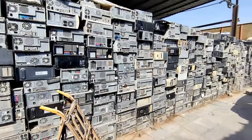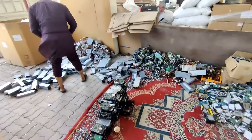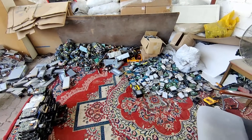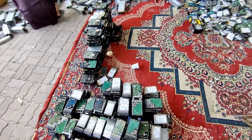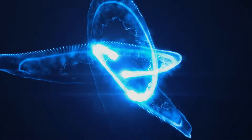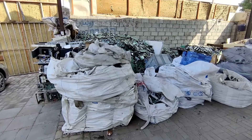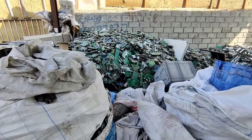Have you ever been to a scrapyard where old electronics are recycled? I recently had the opportunity to visit one and I wasn't certain about what to expect, but I can confidently say that I was far from disappointed. So, scrap hunting — will this be one of my new hobbies?